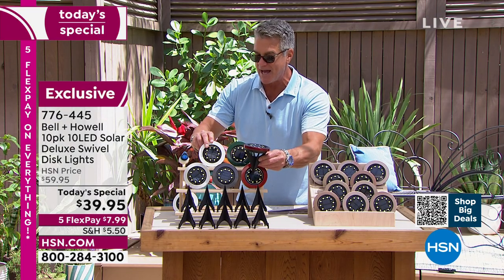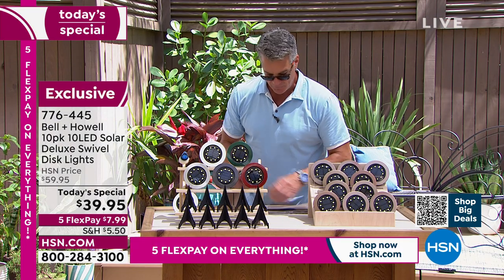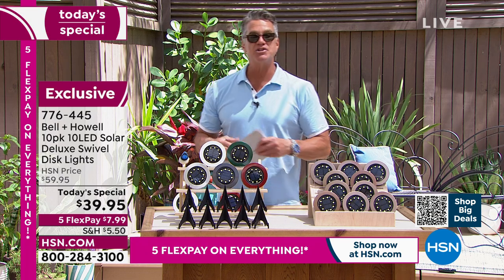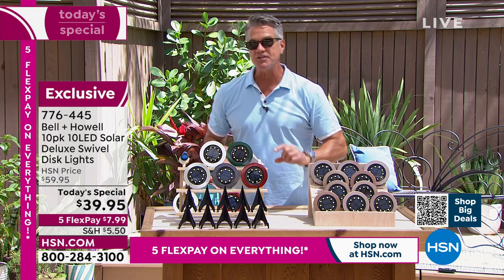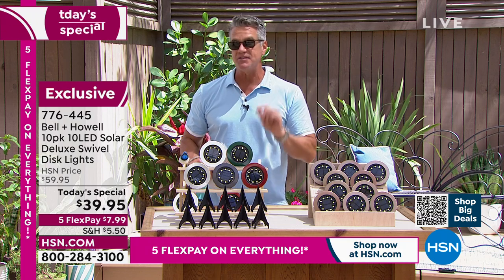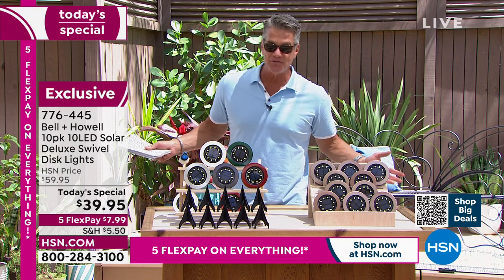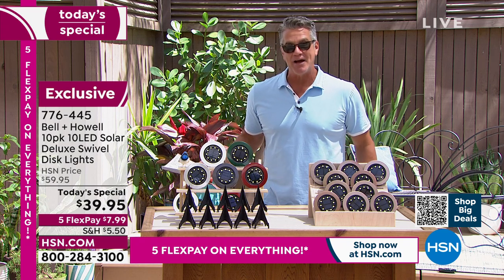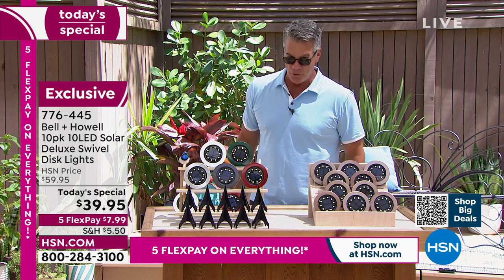All you need to do is turn the little button on in the back and they're totally automatic. No wires, no digging, no trenching, no timers, no electricity. Everything is charged by the sun during the day and automatically turns on at night. The difference it makes to your property in a before-and-after is — I would say — tenfold. It's a thousandfold.